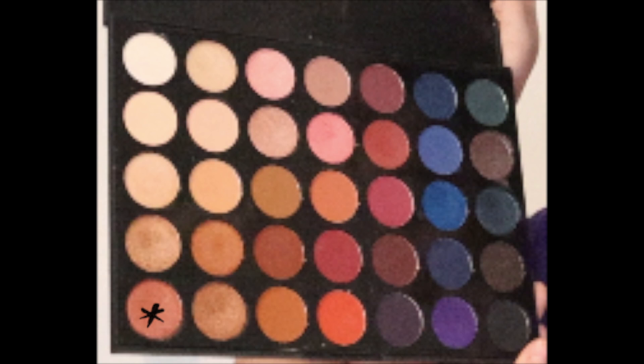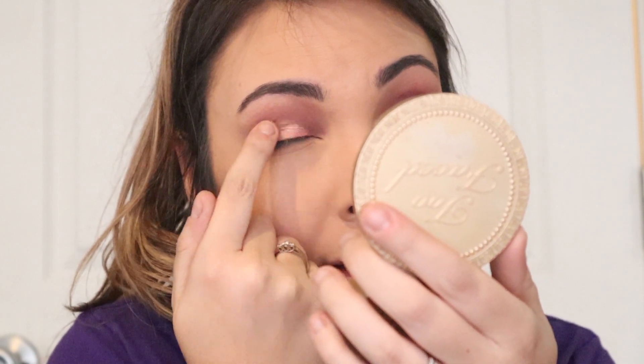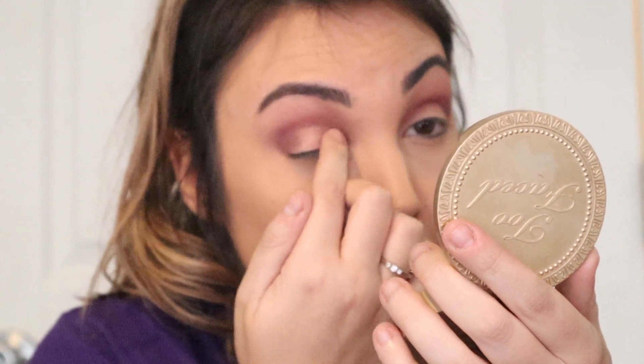Now for the lid, I'm going to dip into this pink — it looks like it has purple undertones to it — just with my finger and put that straight on top of the whole eyelid. If it isn't pigmented enough and I want it to be a little more bold, I'll spray a little bit of my Morphe setting spray on my finger and then dip into it again. That just helps the glitter and everything stick better and intensifies the look. Setting spray to the rescue!